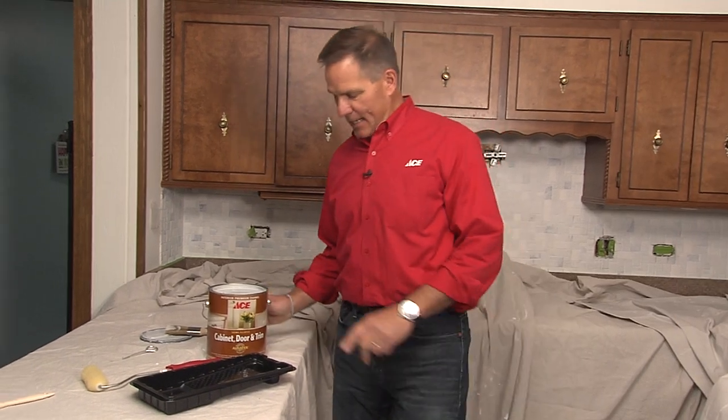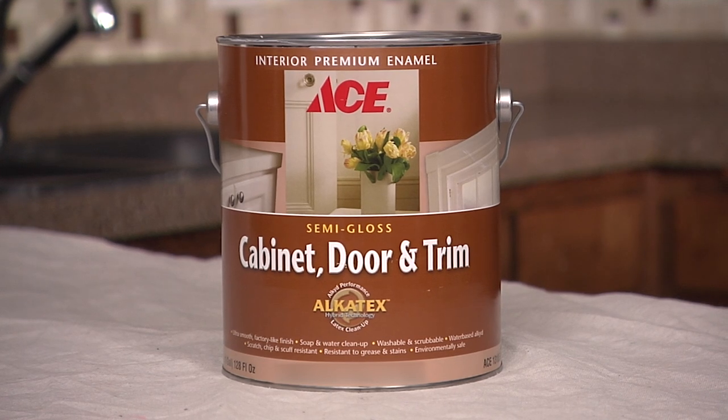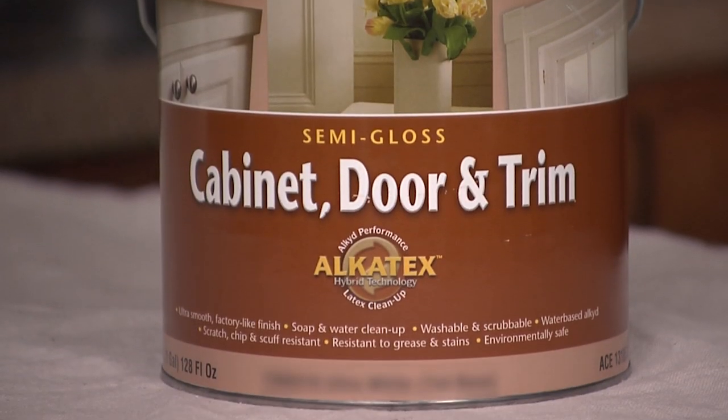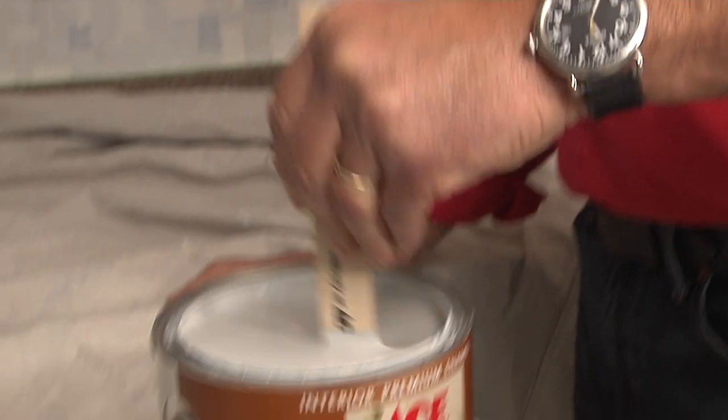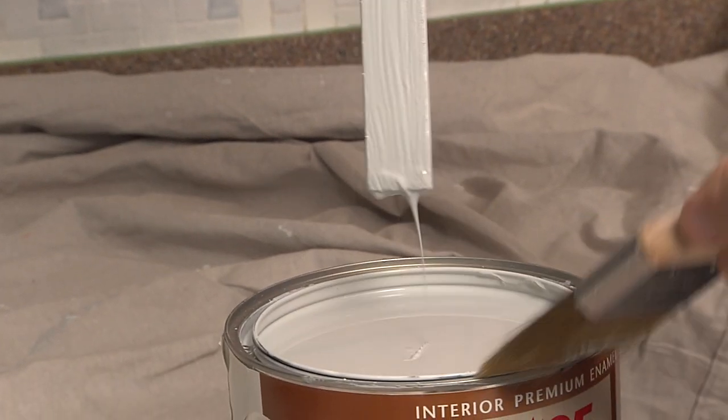We're going to put the paint on, and what we're using is ACE cabinet door and trim paint. I know it doesn't say backsplash, but you can use this paint on that surface. The Alcatex — which is what it uses — is an alkyd-based paint, meaning it's self-leveling and super sticky. When you first put it on you may see a little streaking, but as it dries it gives you a nice smooth finish, almost like it's been sprayed on. We're going to use a combination of a brush and a roller to apply it.